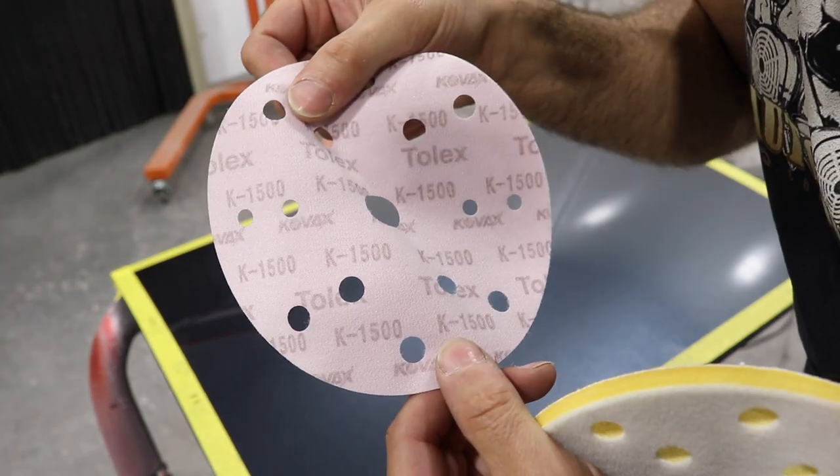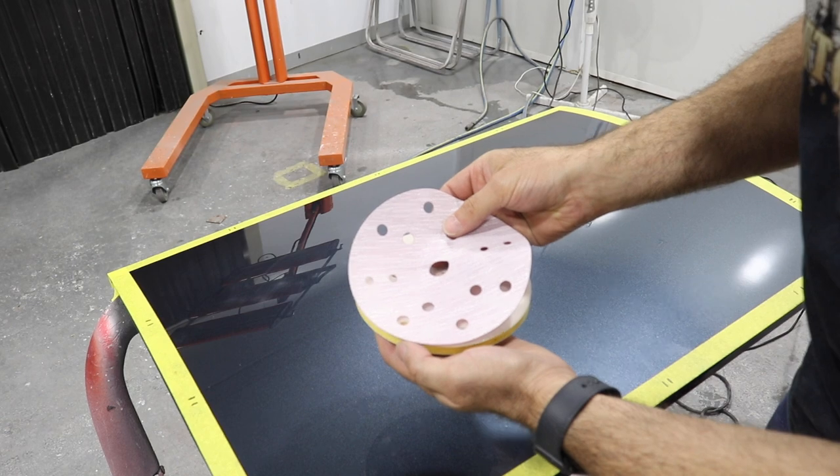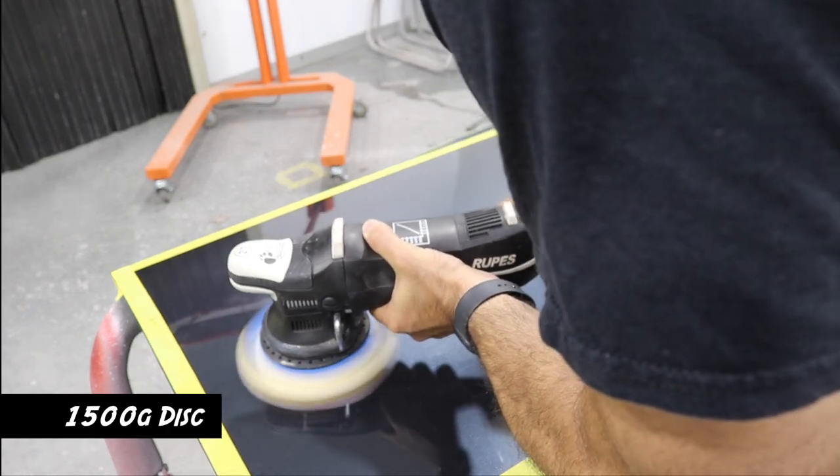Now I'm going to use some sanding discs and basically sand the clear coat. I'm going to start with 1500 grit, then 2000 grit, then 3000 grit.